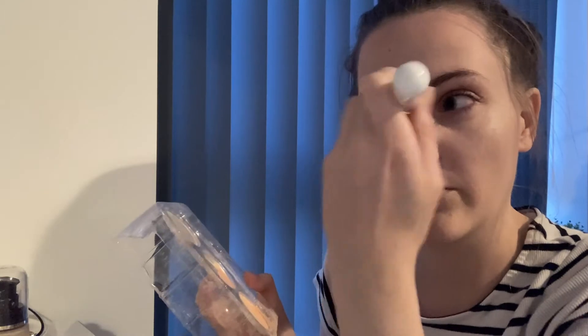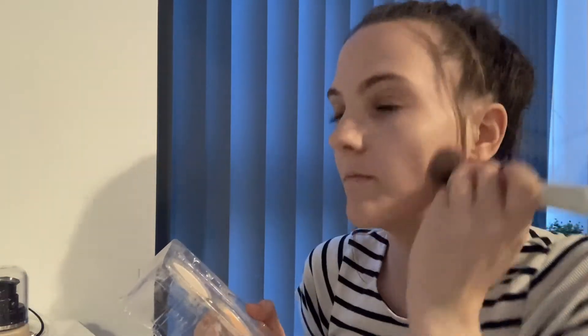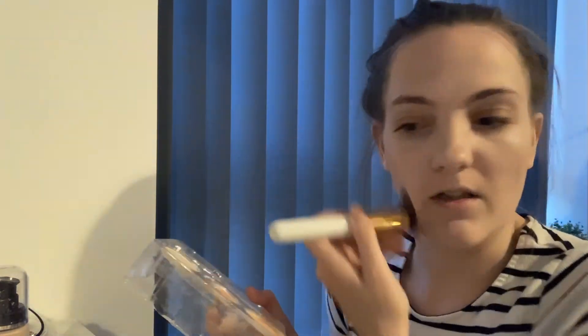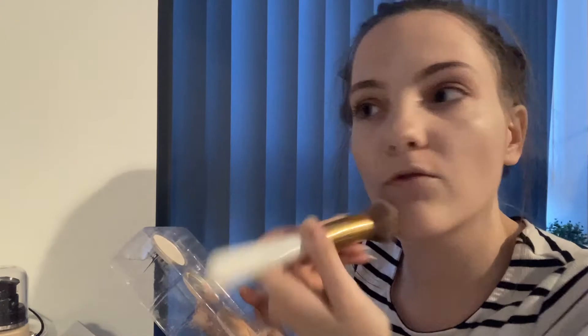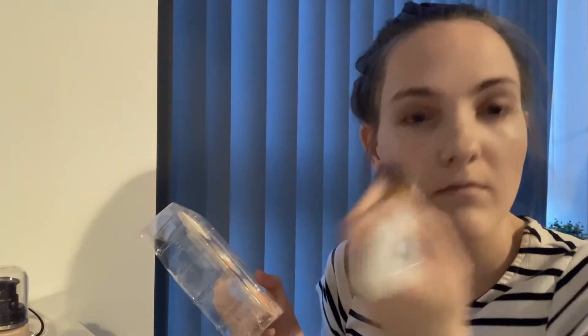Just applying it here and also here. So it gives me a bit of colour — I never like to go overboard either. It's fine if some people like to do that, but I like to be really natural, as this is a natural look anyway. Just like that, it gives me a bit of colour. Also looks like I've got highlighter on but I think that's the lighting. So yeah, that's that.